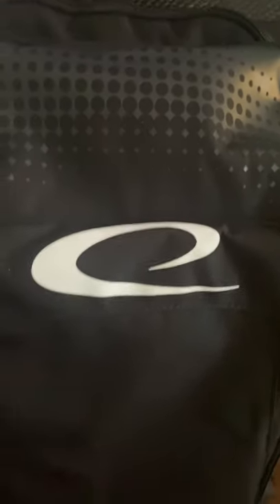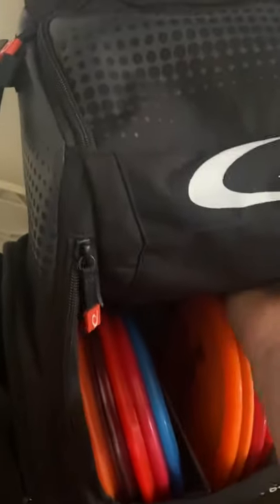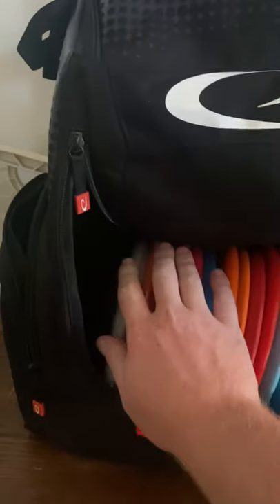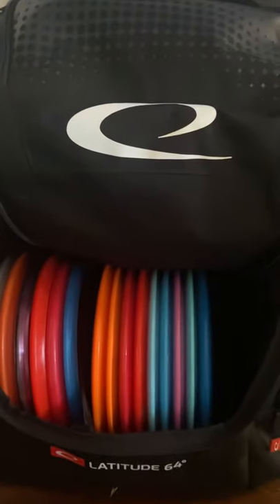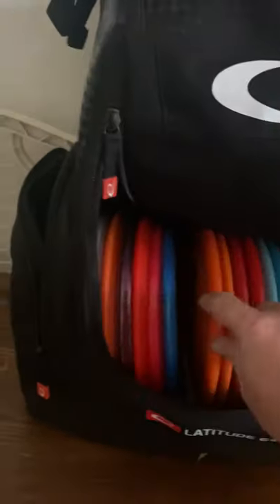Now let's go ahead and look at the main disc storage. Very deep — I've got one, two, three, four, five, six, seven, eight, nine, ten, eleven, twelve, thirteen, fourteen, fifteen — fifteen discs in here right now with a divider, and it fits really well. Easy to get discs in and out of, no problem really.